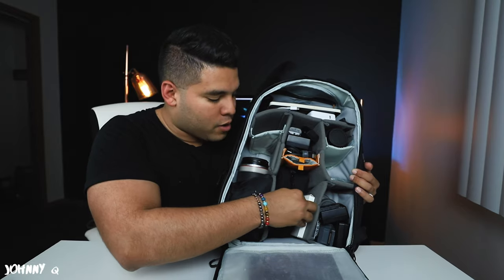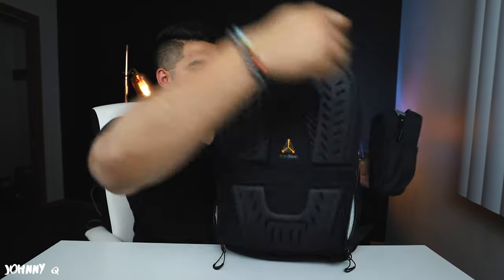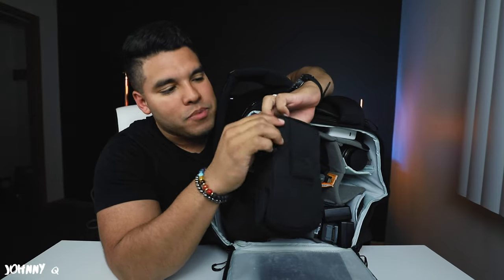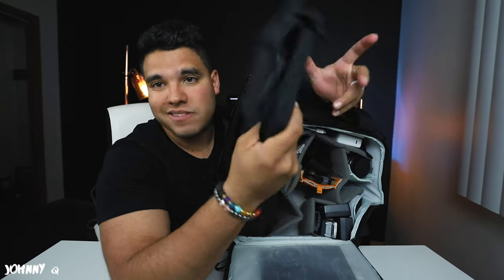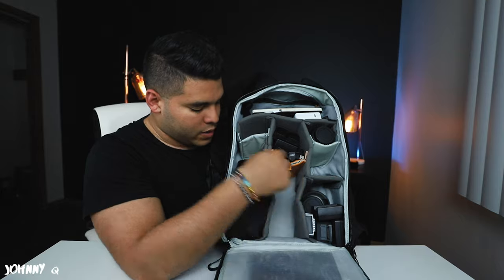I actually have the Mavic Pro in a LowePro case. This case can attach to the front of the backpack and create additional pockets, making different configurations. If I unzip it, the drone kind of fits — it doesn't zip all the way but it does the job. The LowePro tactic bag actually comes with this pouch and it fits the Mavic Pro, which is great.